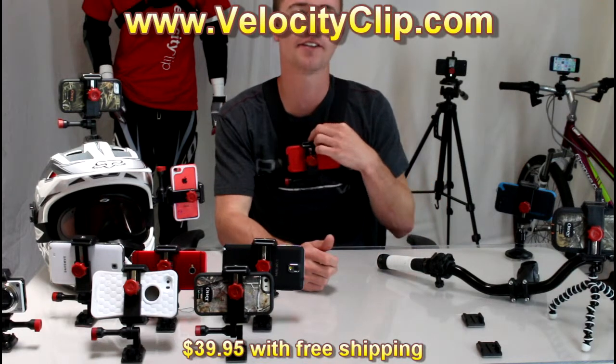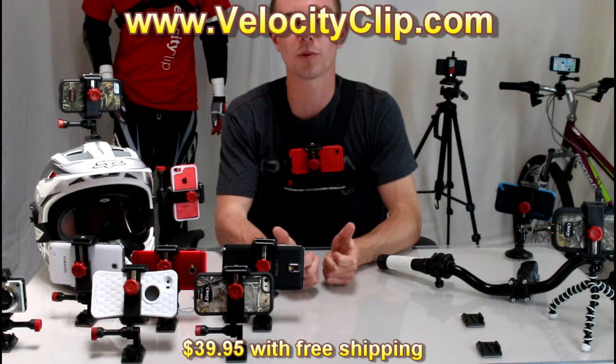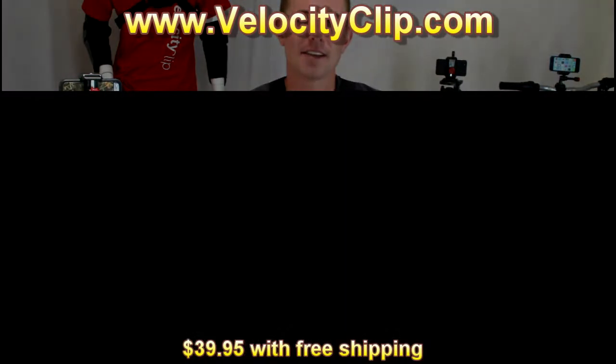This retails for $39.95, you can find it at VelocityClip.com — it's a super affordable option. Go over there and check them out, guys. Thanks for watching.